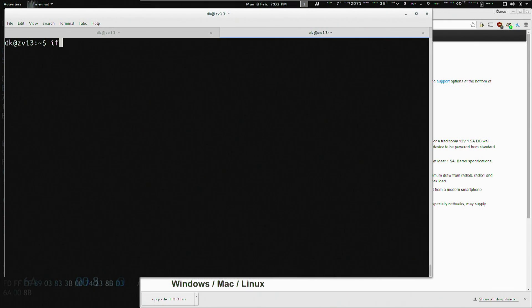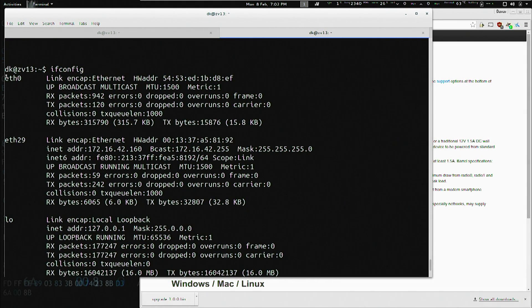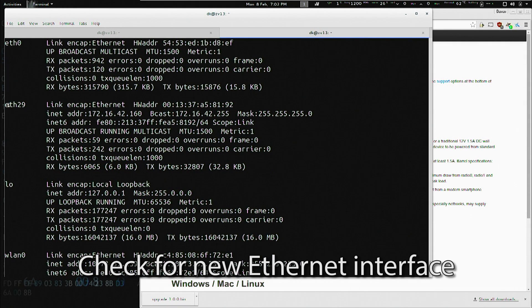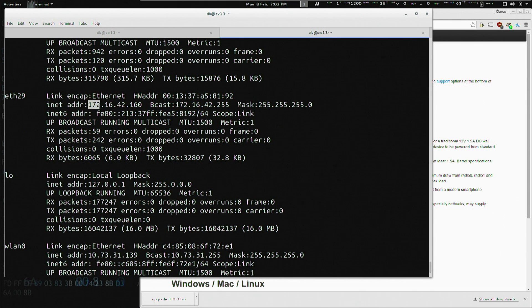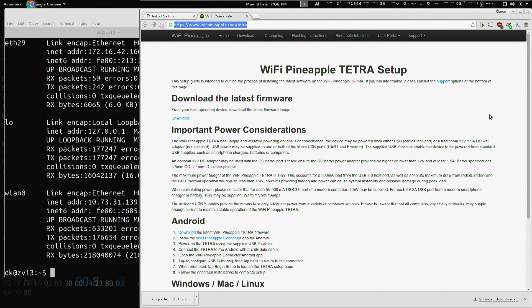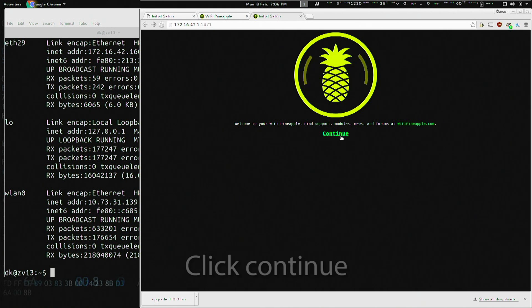I want to verify my connection to the Wi-Fi Pineapple Tetra by running ifconfig in a terminal. You'll notice that in addition to ETH0, which is my laptop's built-in Ethernet, I also have ETH29, and I've received an IP address from it in the 172.16.42 range. Yours will most likely be ETH2 or 3.